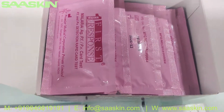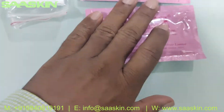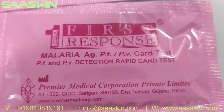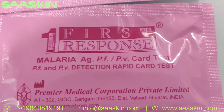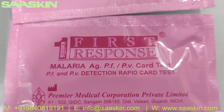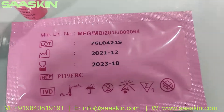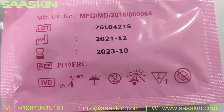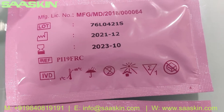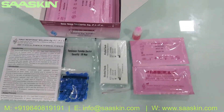Inside you can see the 25 test cassettes. You can see the pouch says First Response Malaria AG PFPV Card Test. This is a WHO pre-qualified product. You can see the other side of the pouch which has the lot number, the manufacturing date, and the expiry — typically over 2 years of expiry. You got the reference number here, and this is an IVD certified product.